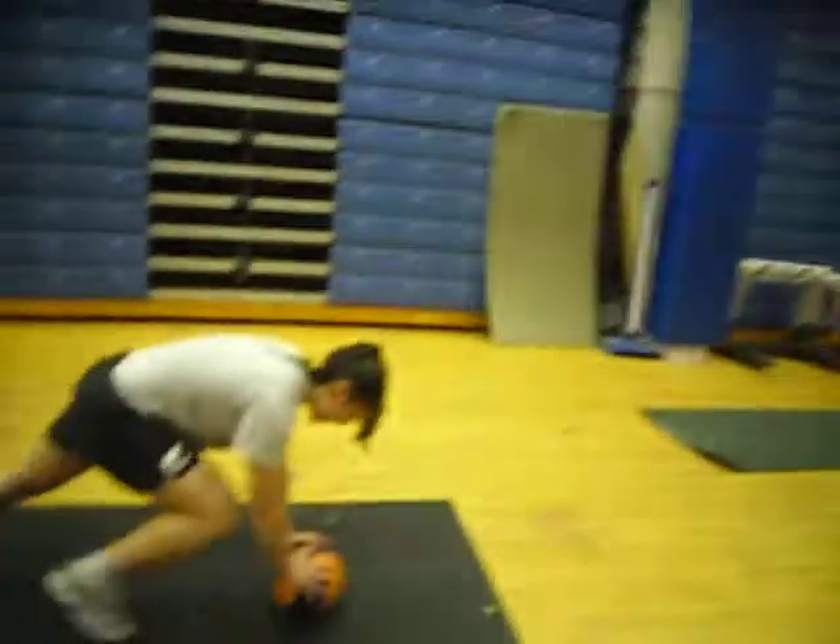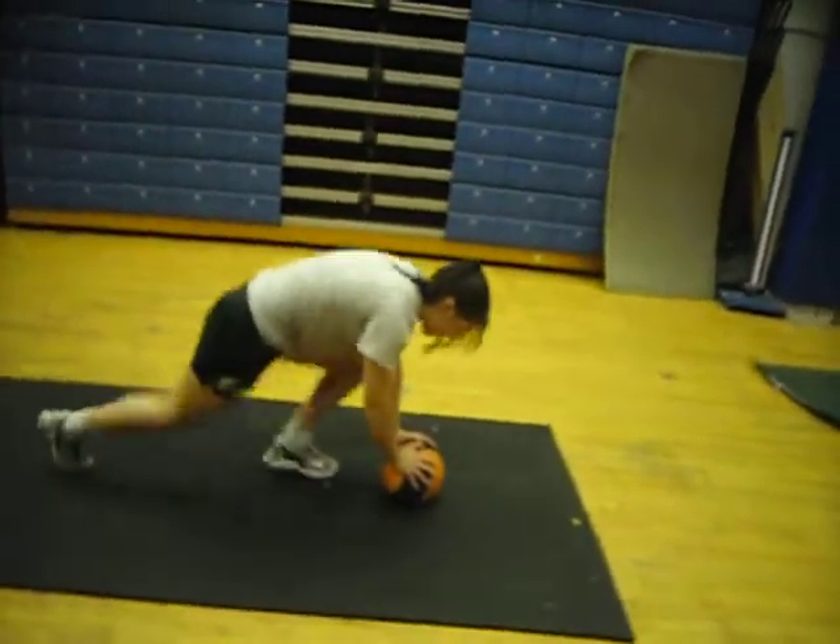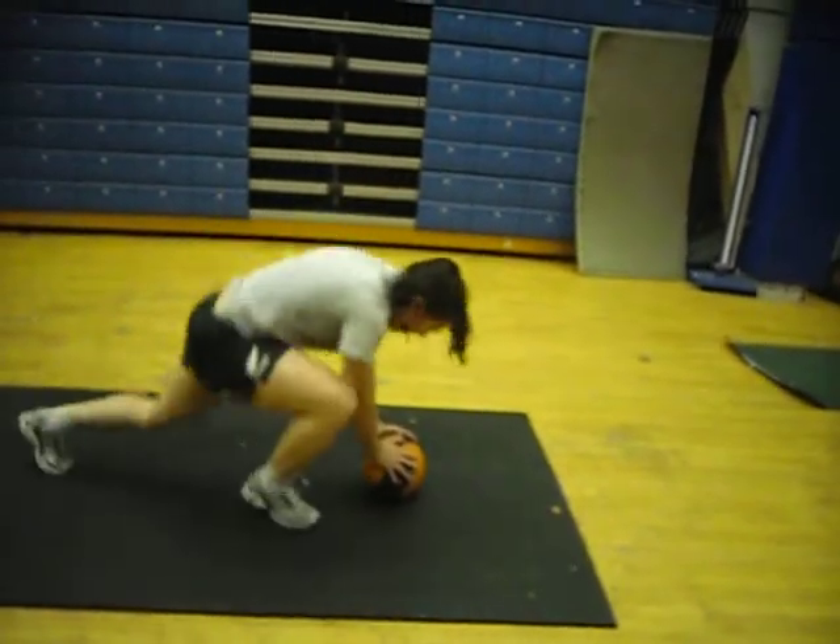Exercise number six is mountain climbers except we're in a press up position on the medicine ball to maintain balance and also keep the core strength there. Tessa must lift each leg to the side and alternate every time, looking straight.